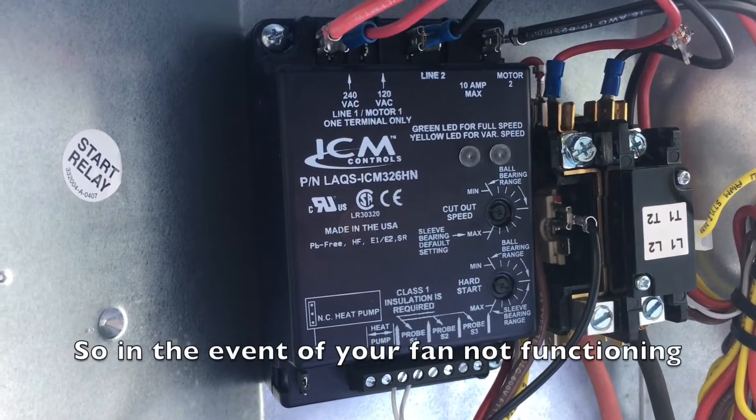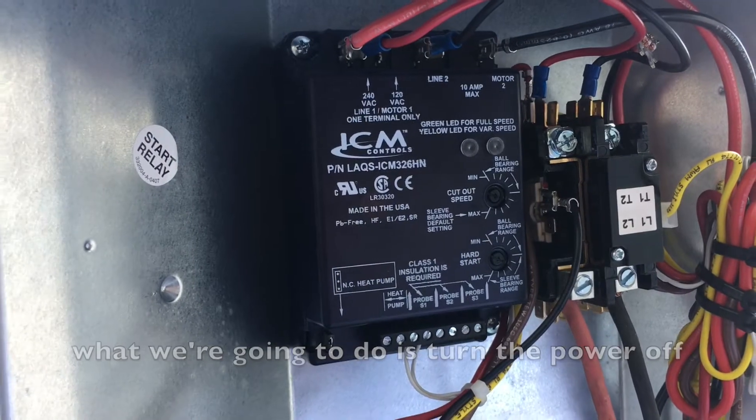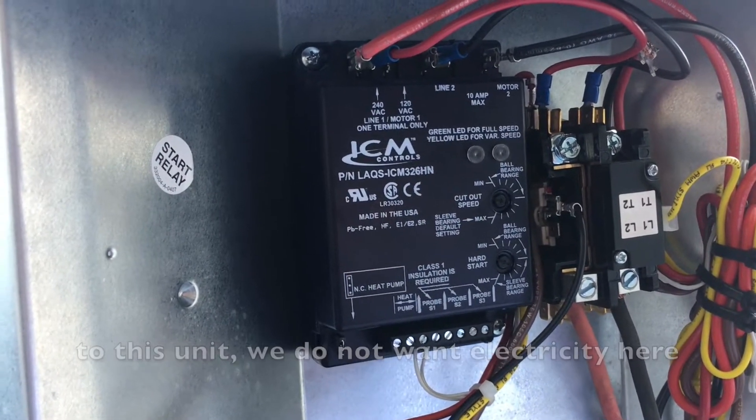In the event that your fan is not functioning, it's important to start with this step first. What we're going to do is turn the power off to this unit — we do not want electricity here for safety reasons.